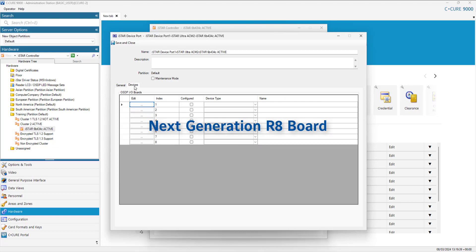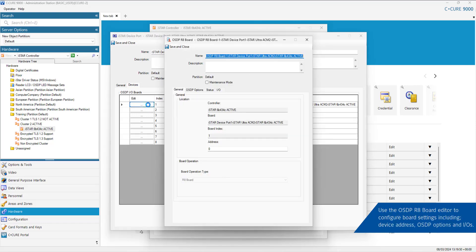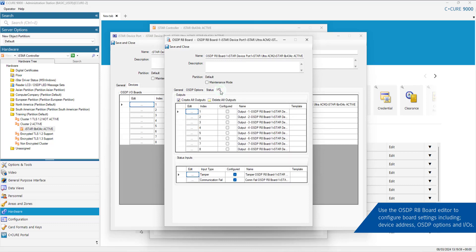To configure the next generation R8 board, select OSDP R8 board and click Edit. Use the OSDP R8 board editor to configure board settings, including device address, OSDP options and IOs. Once configured, click Save and Close.